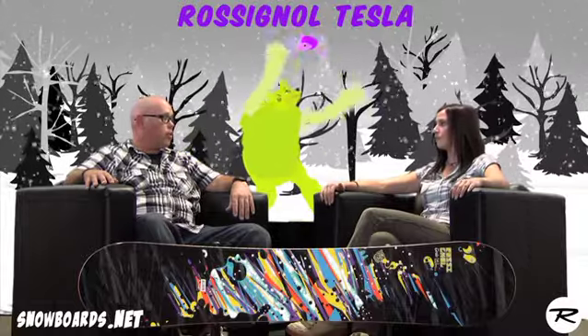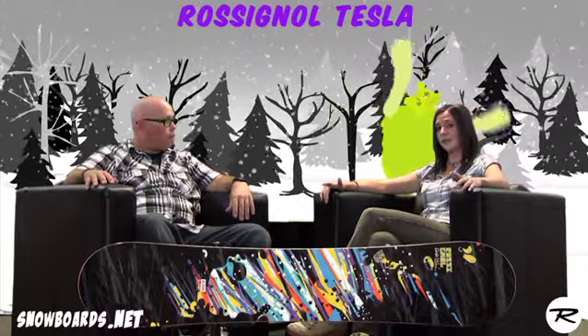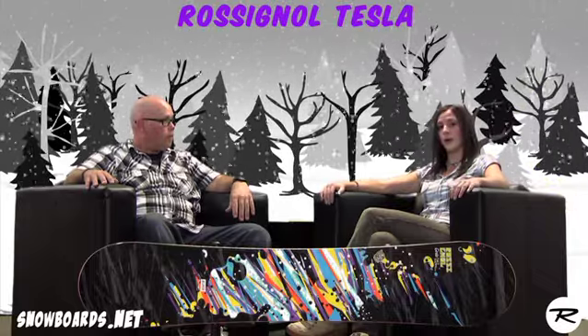Maybe your girl who's starting off but thinks she wants to venture into the park a little bit — the board allows you to do that. A little bit of pop in the nose and tail. This is your board for your entry to mid-level girl, looking for an all-mountain board she can take anywhere, but maybe wants to try out the park.